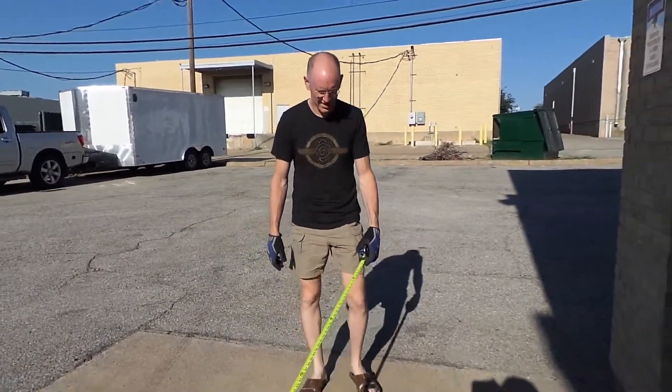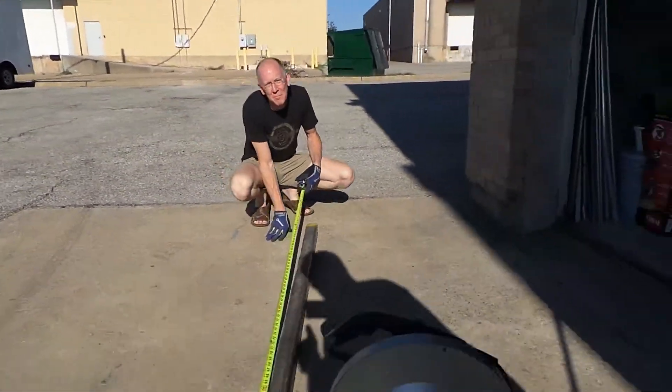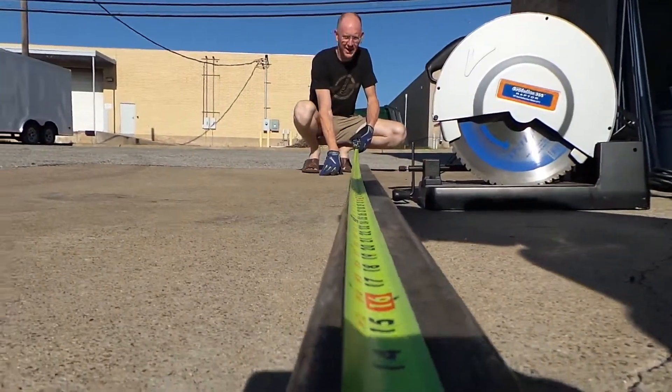All right, what we're doing is we're using this thing called a tape measure. No, I'm just kidding.